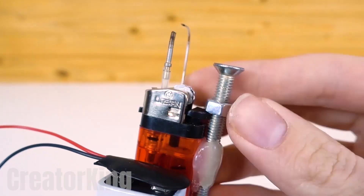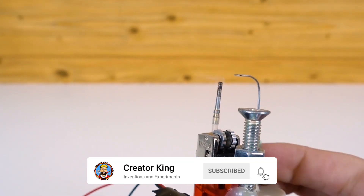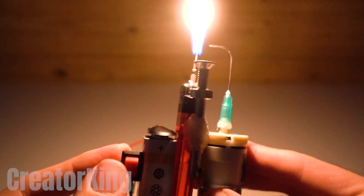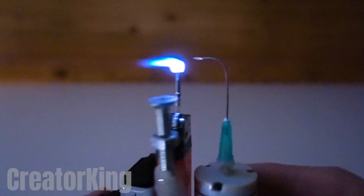We're finished! Honestly, if I saw this thing without knowing what it was, it wouldn't make any sense to me. But to demonstrate its power, let's test it against different materials. For starters, look at the beautiful blue flame. Isn't it enough just to look at it? I believe that in my other life, I was a fire bender.